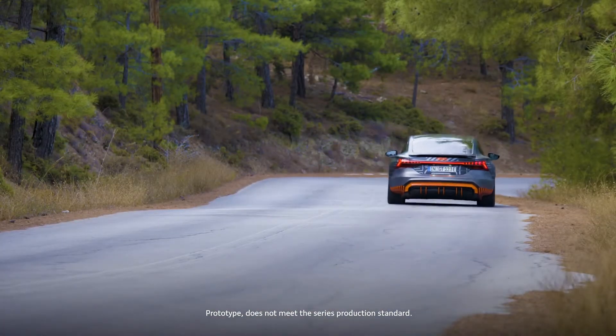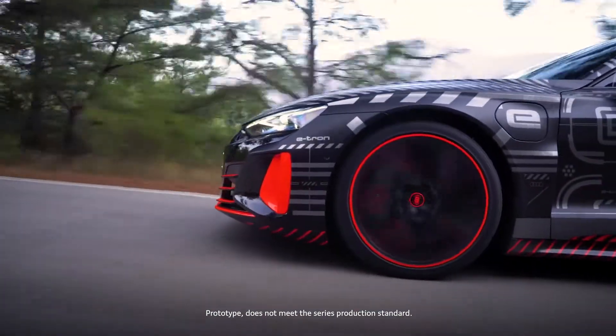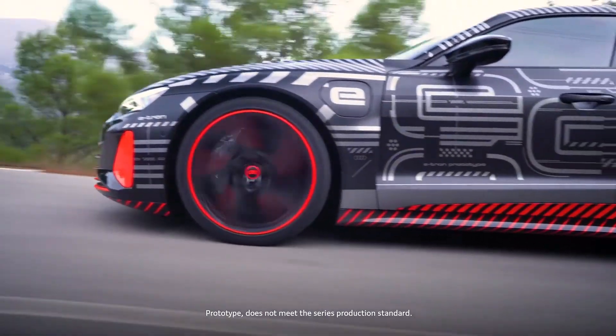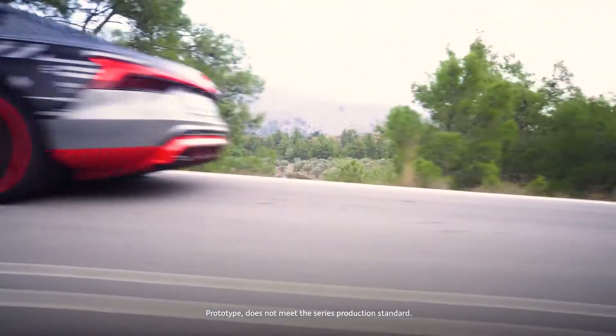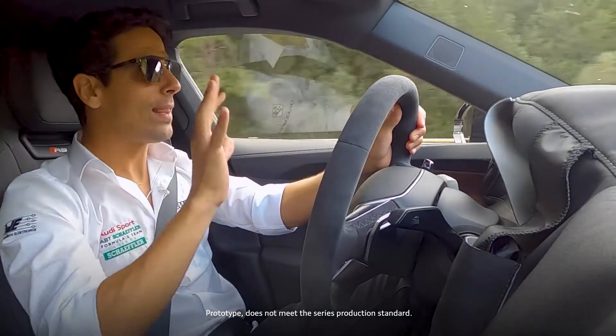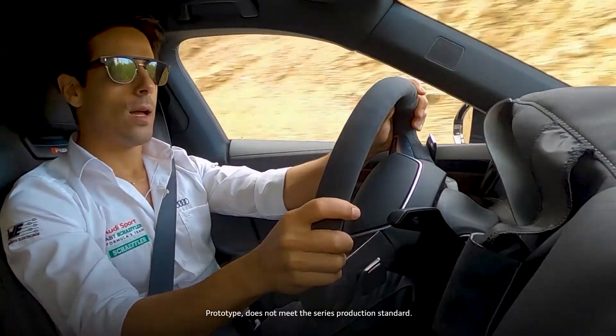I'm not feeling the bumps, but that's a good thing because I set this car to comfort mode. With that, the car lifted itself a few centimeters from the ground — the air suspension made it much more comfortable, but without losing the agility and without losing this feel for the tarmac.